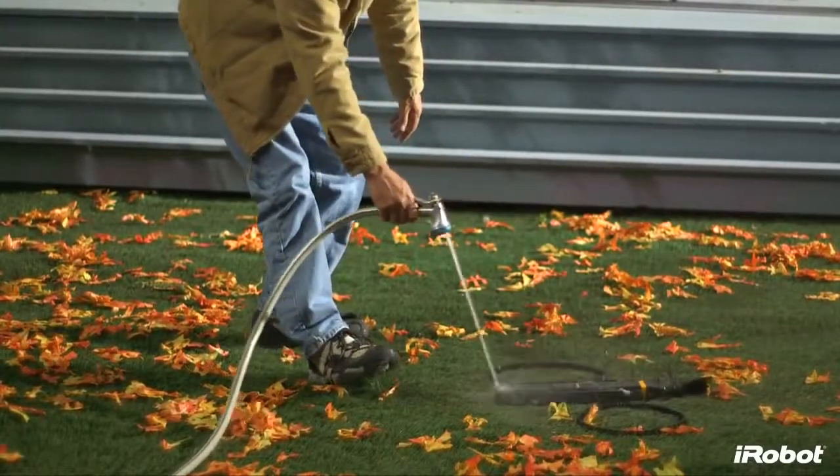The robot's waterproof design is not only critical for clearing wet leaves, but also makes for an easy cleanup using your garden hose.